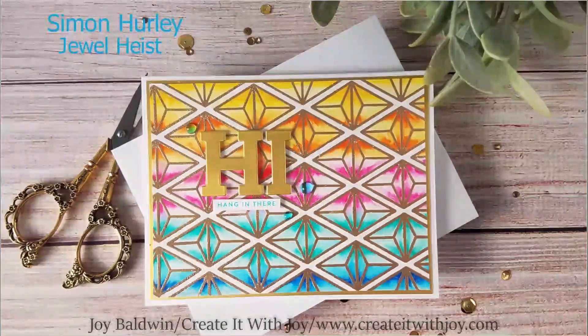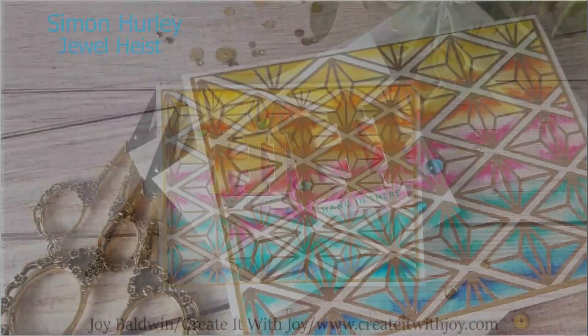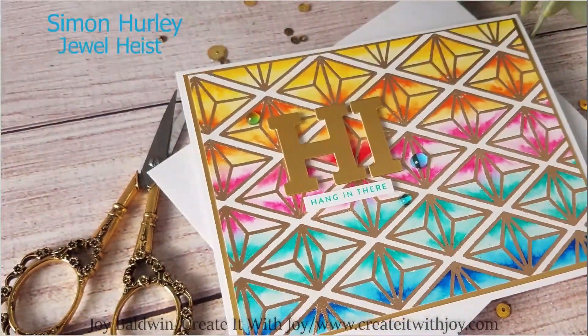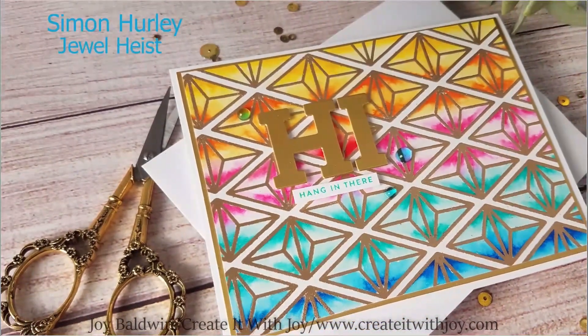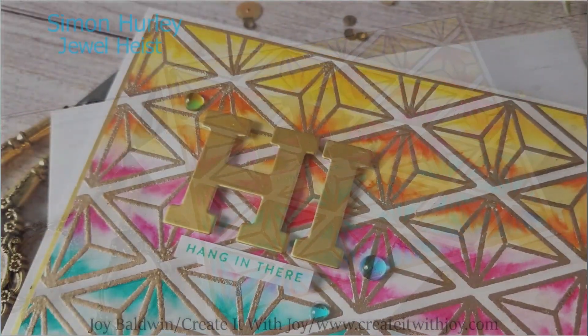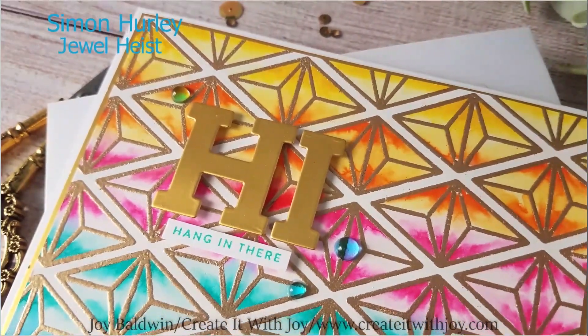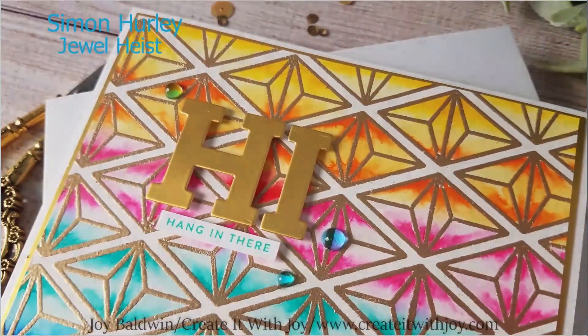Hi Crafty Friends! This is Joy with Create It With Joy. Welcome back to my channel. Today's project is a really fun project using Simon Hurley's Jewel Heist Background 6x6 Cling Rubber Stamp Set. I also colored it with Zig Clean Color Real Brush Markers for a really stunning card.